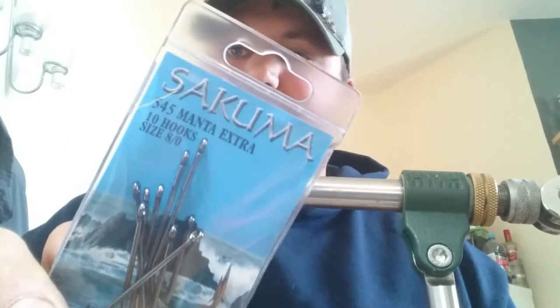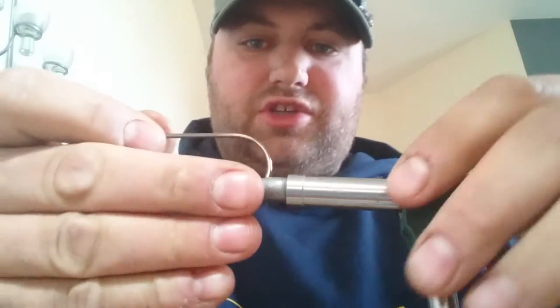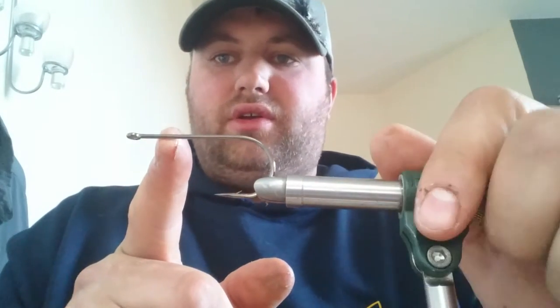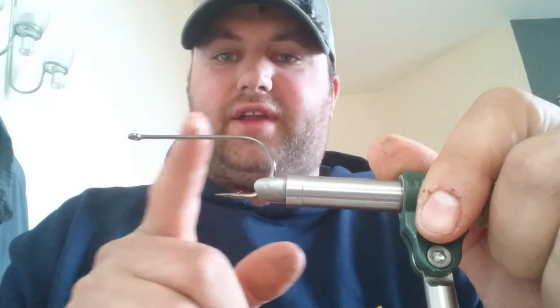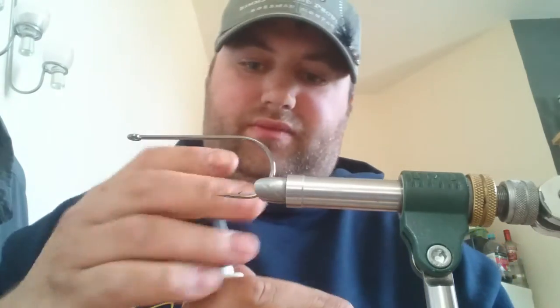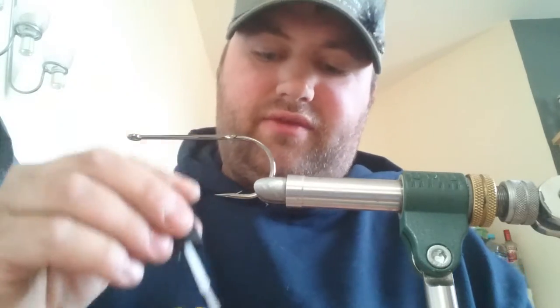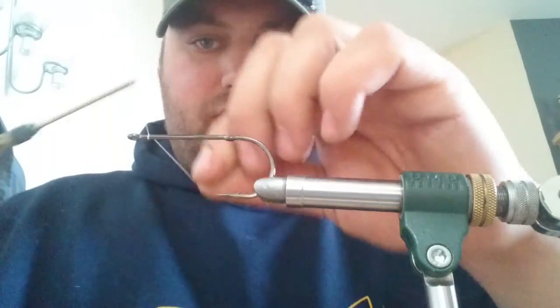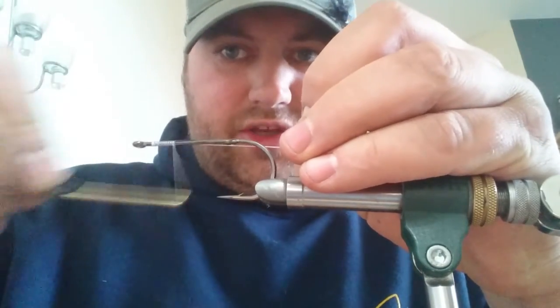For hooks we're using for the front — I like a decent hook with a decent gape. So we're using the Sakuma 545s 8-0. It's a strong wire hook with a decent shank length because we're only going to use the first third to tie the fly in. The rest is hollow apart from a rattle. Thread on — I've got a bit of Zap-a-Gap first, the whole shank way. This stops it from spinning when you start getting pressure on it, so we're going to use the whole shank. A decent base on.